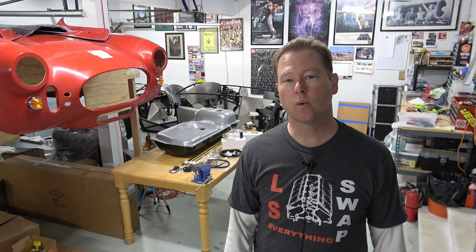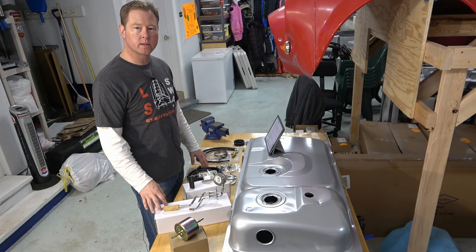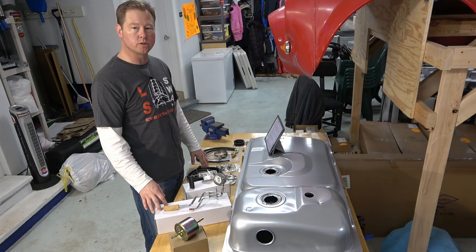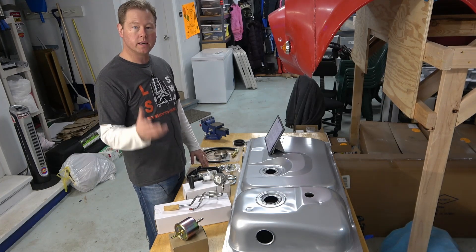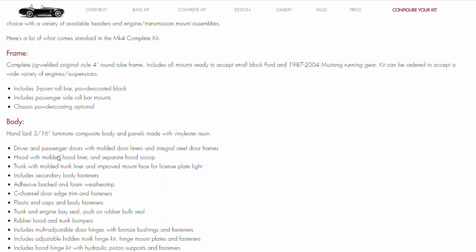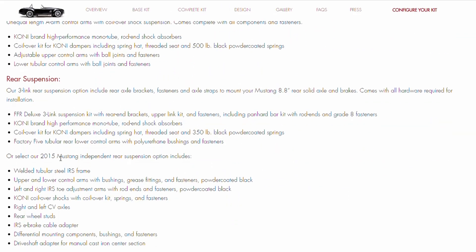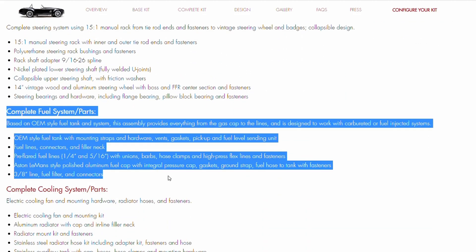We're going to go over what options Factory 5 Racing offers, what equipment came with my complete kit, and what I decided on. The complete kit includes an OEM style fuel tank with mounting straps and hardware, vents, gaskets, pickup, and fuel level sending unit.